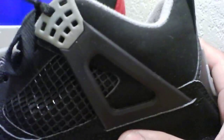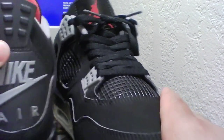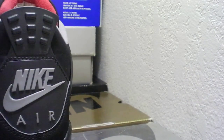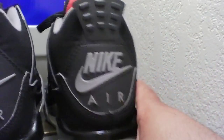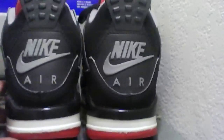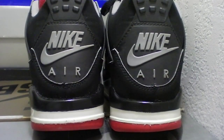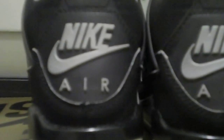I wasn't going to play basketball anyway — I just like to hang out. I still got to clean them up a little bit. I will be rocking them soon. Alright guys, peace out.